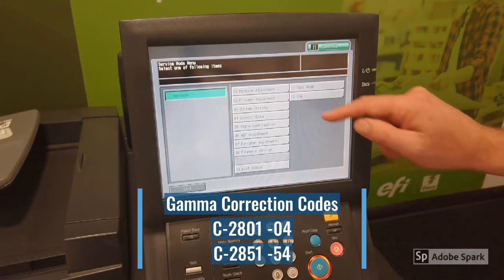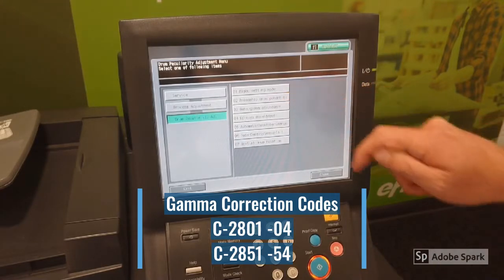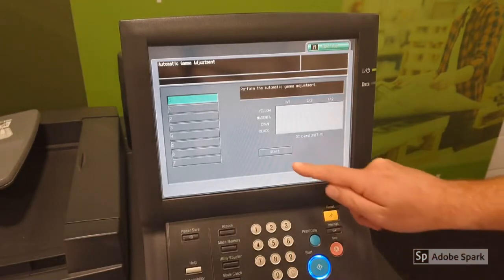First we press 02, we press 02 again and we press 03. Once we arrive at this screen, we press start.